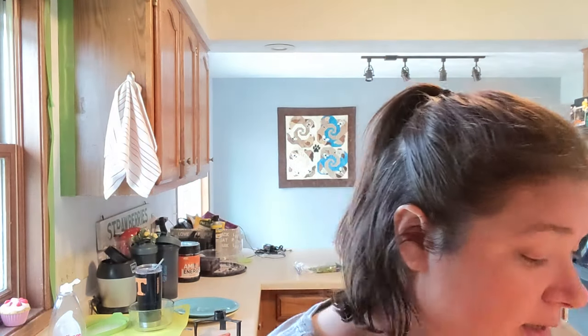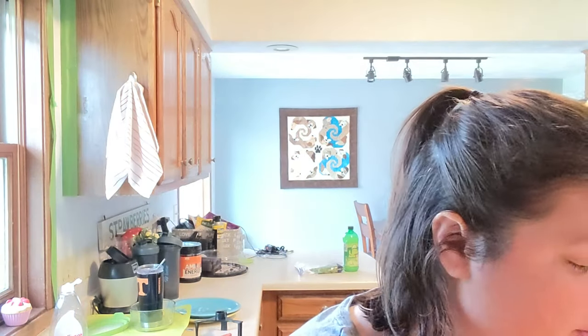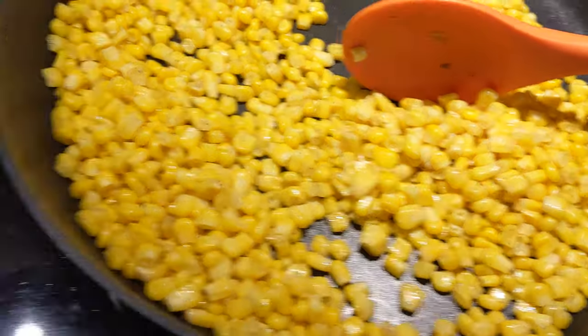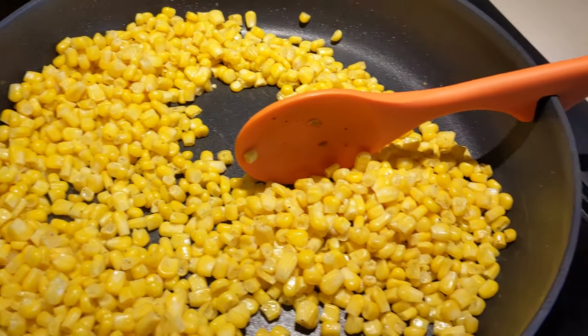Hey friends, starting another vlog. I'm getting started on meal prep — you can hear the sizzling. This week we are having homemade chipotle bowls for lunch, so I'm getting all the fixings ready. I'm making my own version of barbacoa, or Mexican shredded beef. It has to cook a long time in the crock pot. We're going to have corn, mushrooms, onions, and peppers available to put on top, so I'm getting those cooked up.